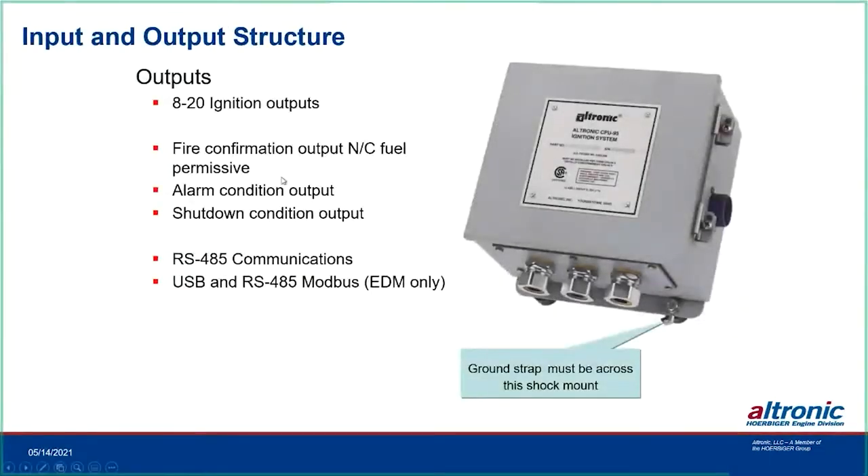The CPU-95 has 8 to 20 ignition outputs and three built-in switches. The fire confirm output — also used as a fuel permissive — is normally closed. As the ignition goes through its cranking cycle and acknowledges the reset and gear teeth, it starts to fire, then changes the state of the fuel permissive switch. At that point you can use that in your logic to turn fuel on to the engine: get your ignition coming on, and once this switch changes state, you can add fuel.